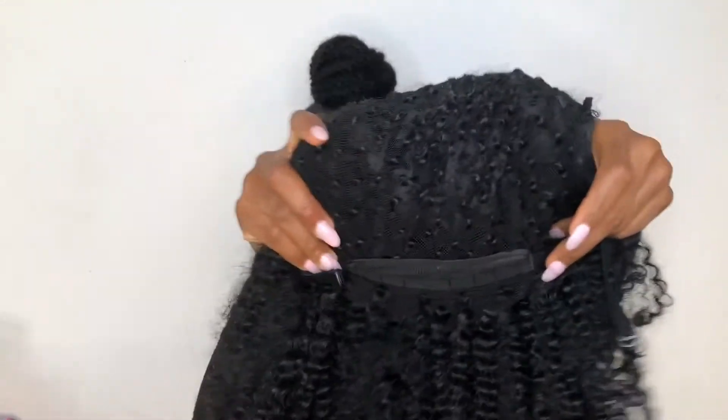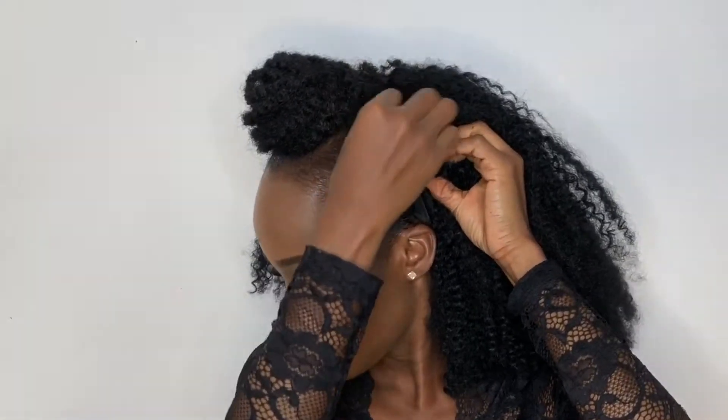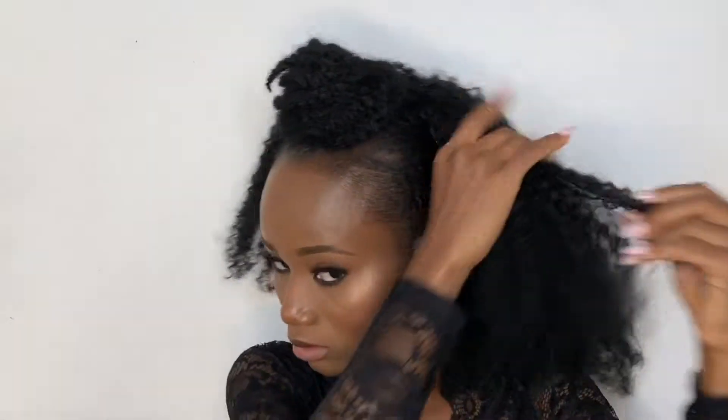I'll be using the wig to create that ponytail look. You can see this fine ponytail — and yes, you can use any wig you have, be it a sleek wig, straight hair, or coily hair. Just make sure you start the whole process and achieve it flawlessly. Don't forget your bobby pins because they're going to save your life and make sure your wig doesn't come off.